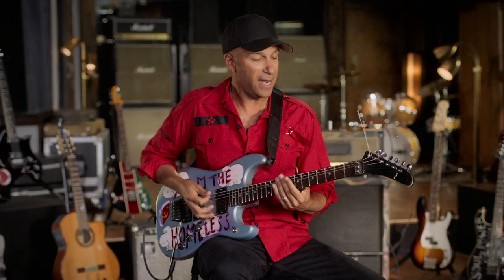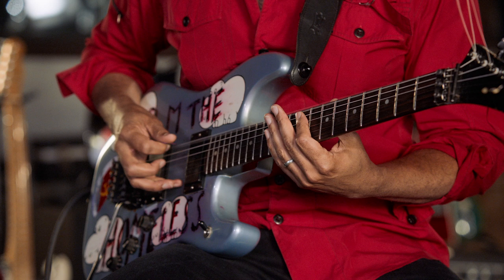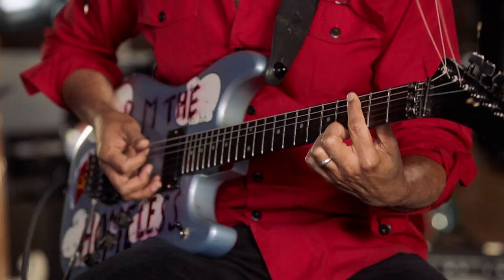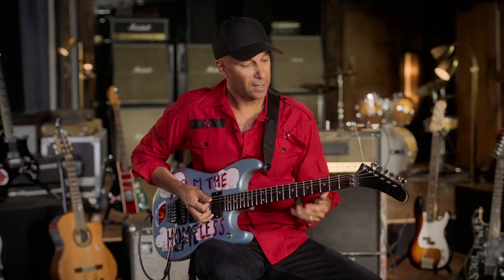Now just pick a number between one and four. Let's say four is the number you chose. Play that fat open string four times in a row. Now that second note — the dot — let's pick another number: two. So we're gonna play that twice in a row.